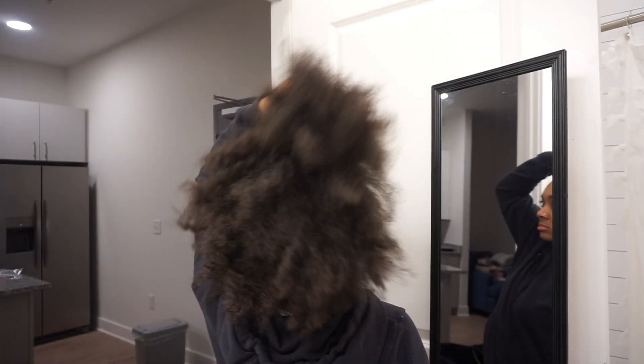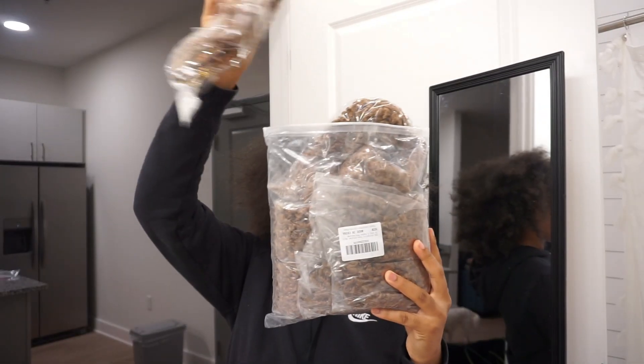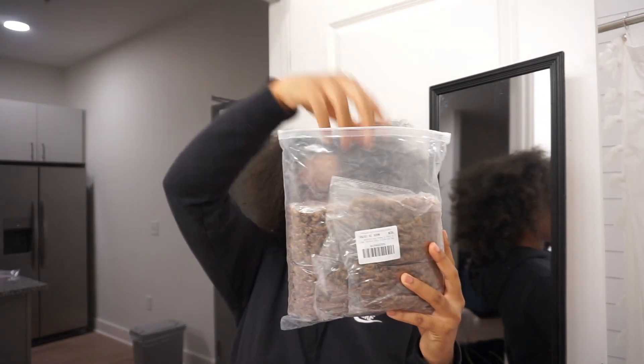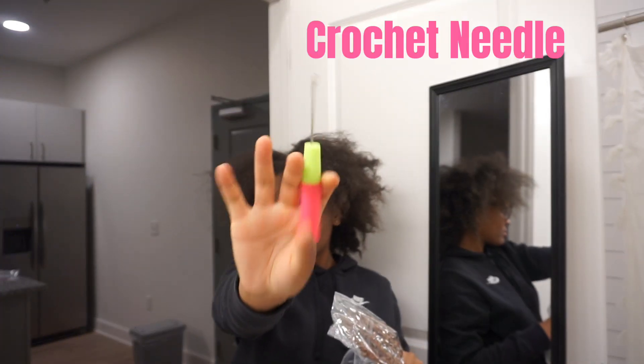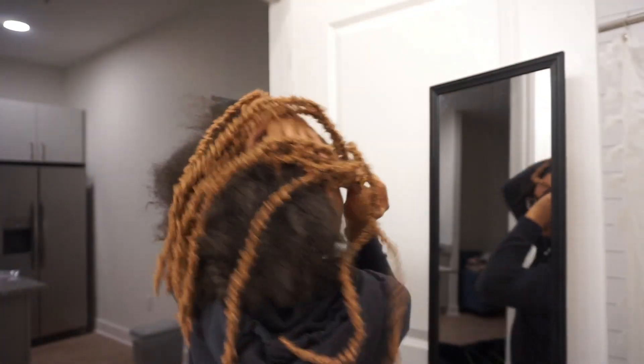Hey y'all, welcome back to my channel! Today we will be doing soft locks with color 27, which I ordered off Amazon. You will need a crochet needle, some shining gem, and a rat tail comb. Here is how the locks are looking — I'm so excited to try this new color; I've never done this color before.